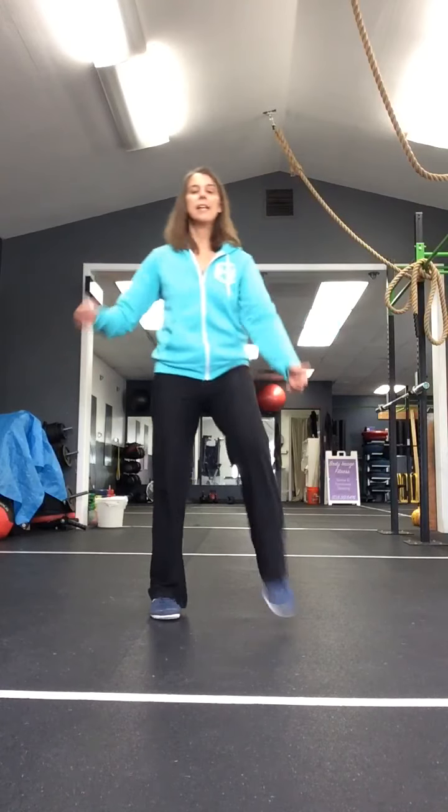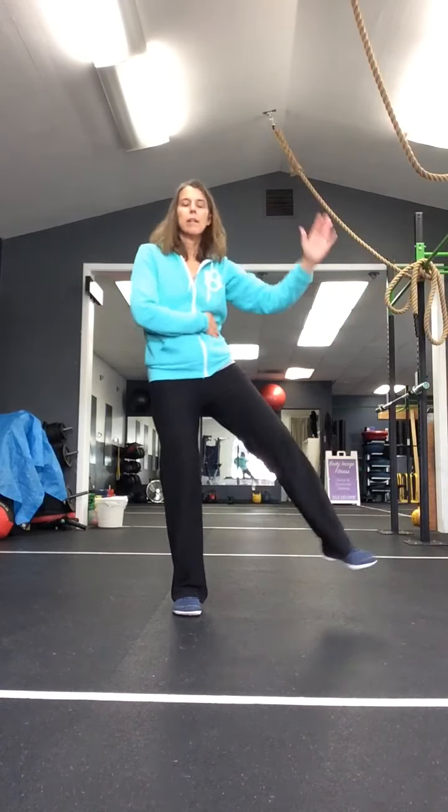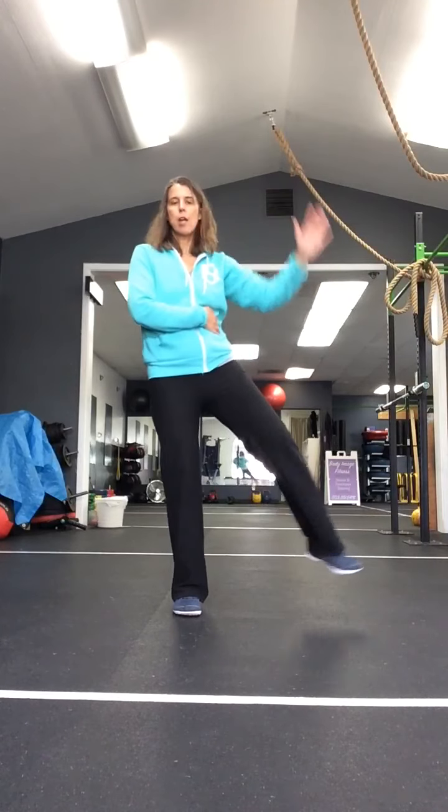We're going to stay here. Rocking horse in place - knee, curl, knee, curl. Good. Knee, curl, knee, curl. Two more sets. We've got those side crunches right here. Crunch - work on the waistline. Crunch, crunch, crunch.